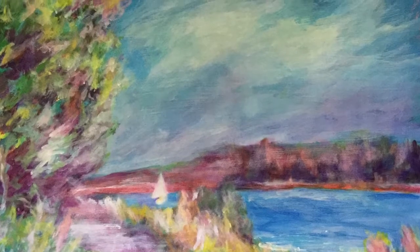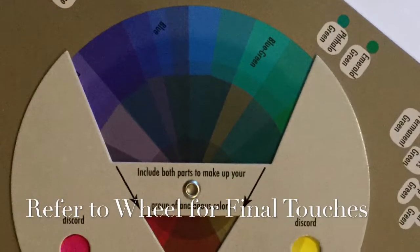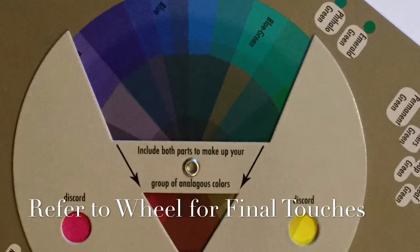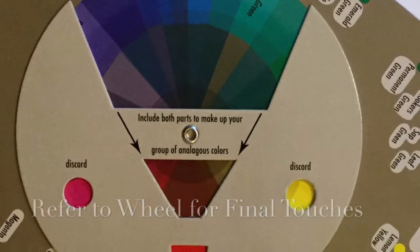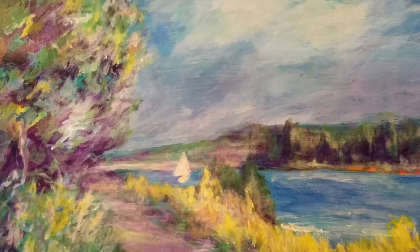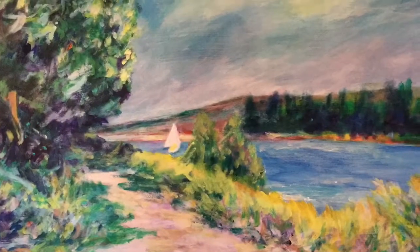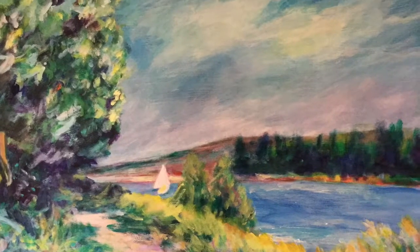Now the final touch — I go back to my palette, looking at the biggest area of the wheel, the pie shape. This is how the painting started, and then I started adding my darks, my lights, the values. I can almost hear a little song.